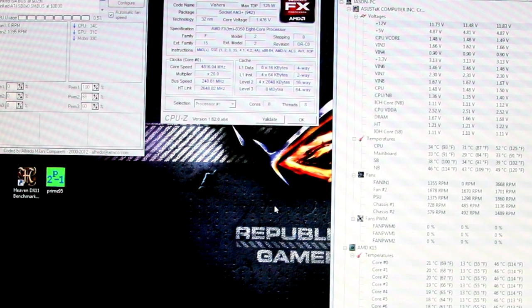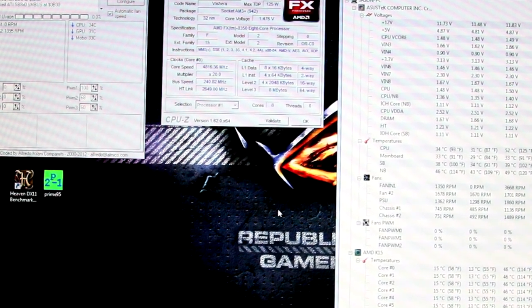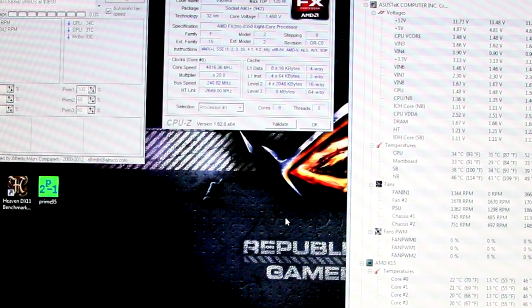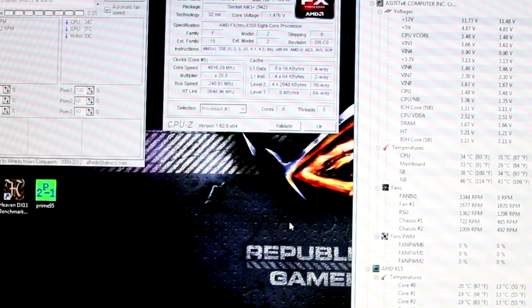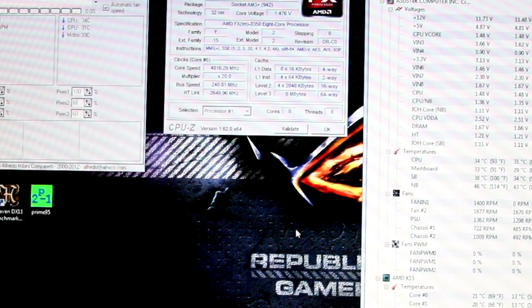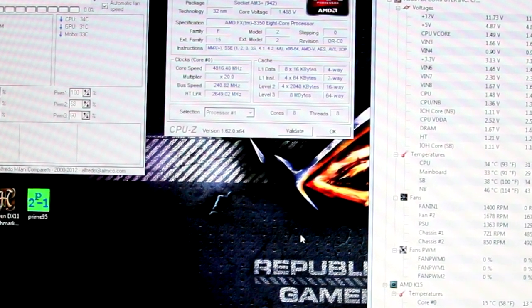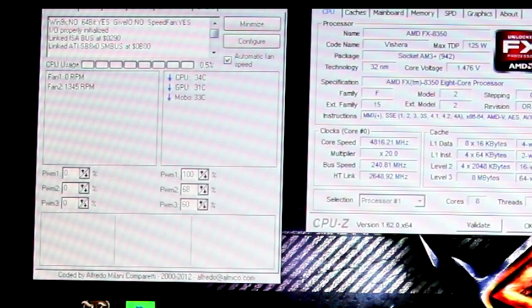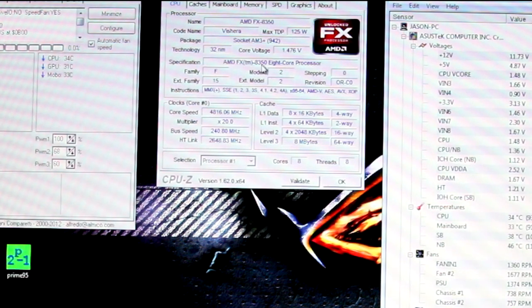Before we jump into the BIOS, there are a couple of programs you're going to want to install for stability testing, because what good is an overclock if it doesn't stay running? If your computer crashes, gets blue screens, reboots, or lockups, it doesn't matter what speed you're running if it's not stable. On the very left you see Speedfan, which I use to control my fans — that's optional. The middle program is CPU-Z.